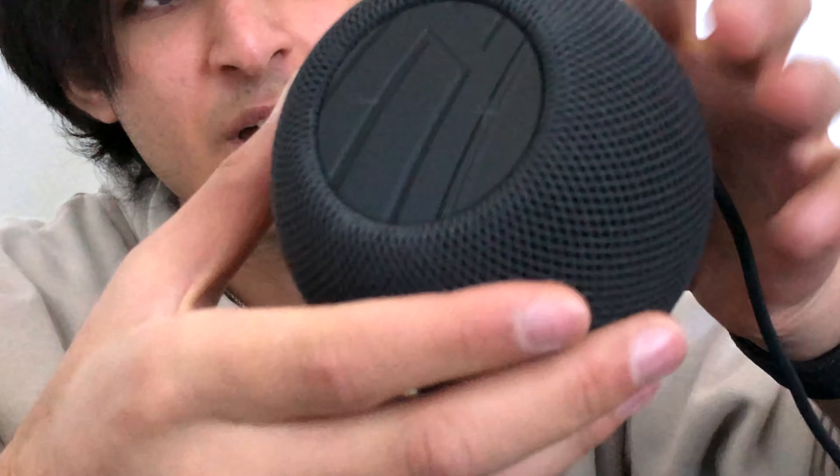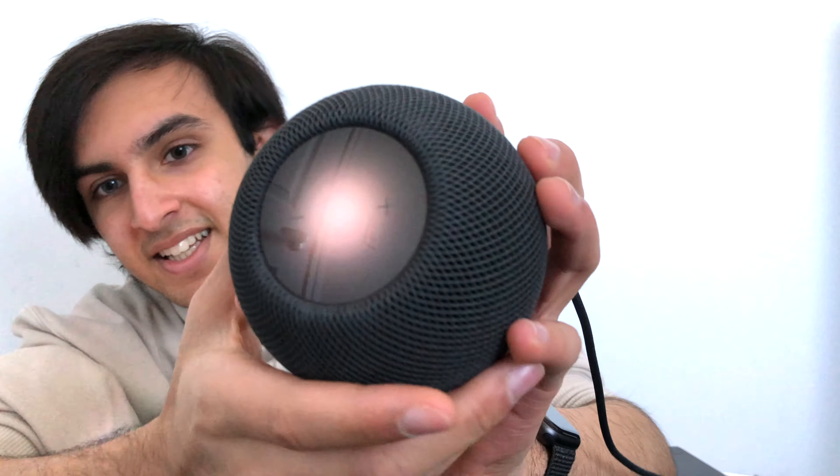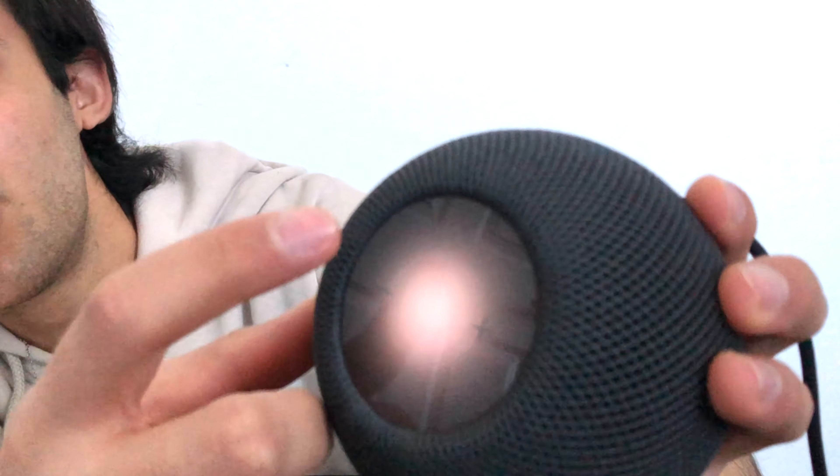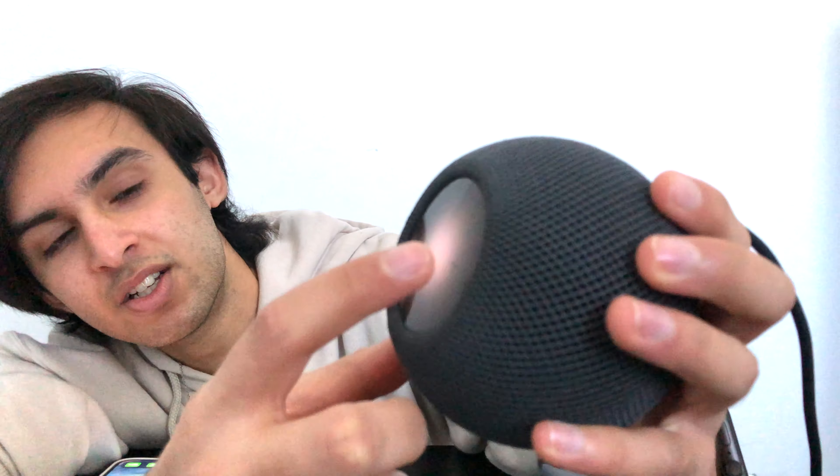So if you can see on top here, there are plus and minus buttons. Play some music. Apple Music One now playing. You can lower the volume by clicking the buttons because this is touch sensitive, and you can also put it up. If you are playing music you can just tap it to pause, double tap to skip a track, triple tap to go back a track, and tap and hold to activate Siri. What's the weather today? It's currently clear and minus four degrees — expect mostly cloudy skies starting in the afternoon.